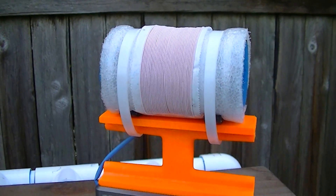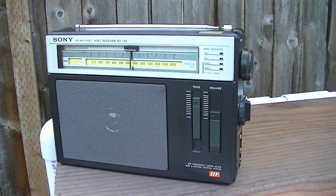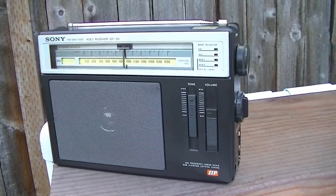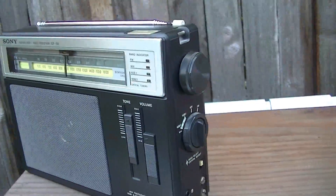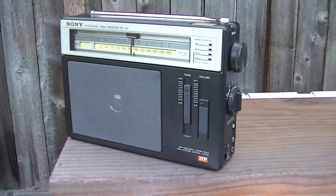I'll give a brief demonstration here. Kind of like a test model, I have the Japanese model ICF-S5, which is one of the most sensitive portables ever manufactured in stock form.